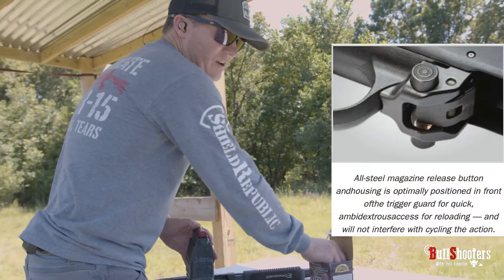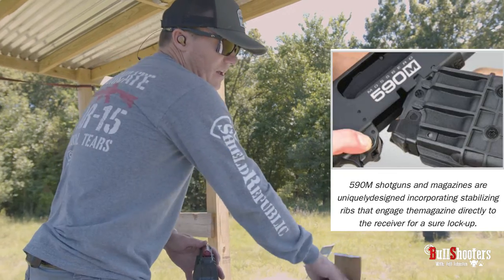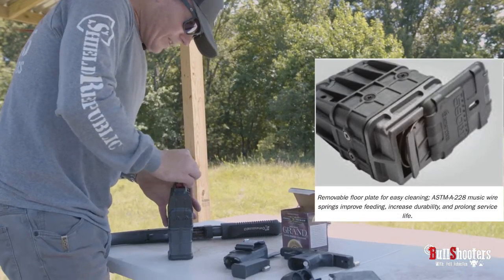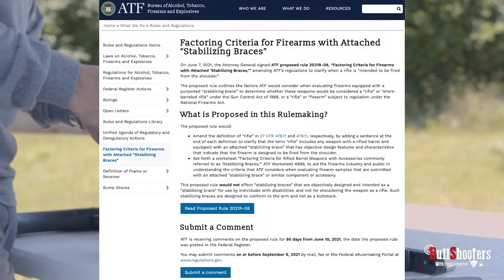...it alleviates the number one concern people have with shotguns, and that is not being able to reload them quickly when they go dry.